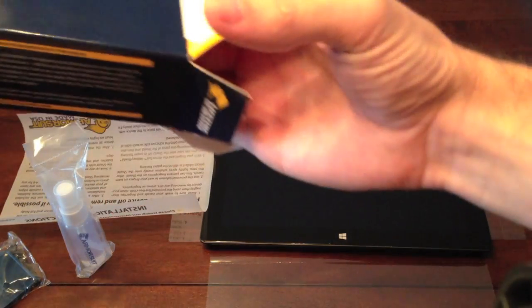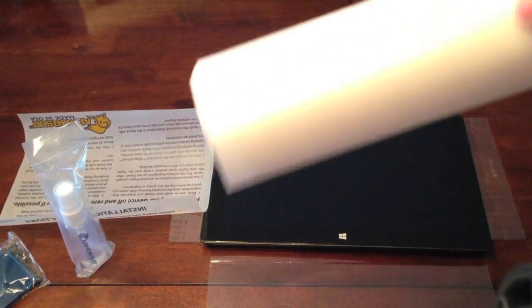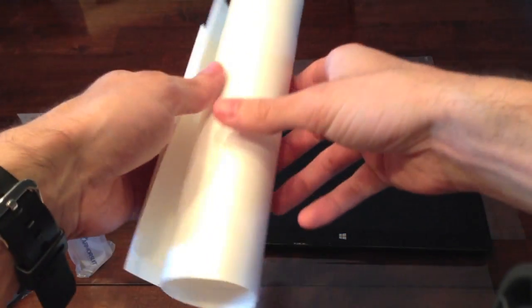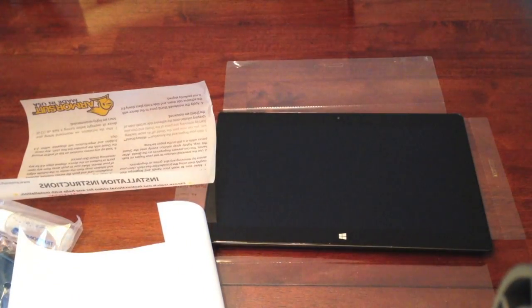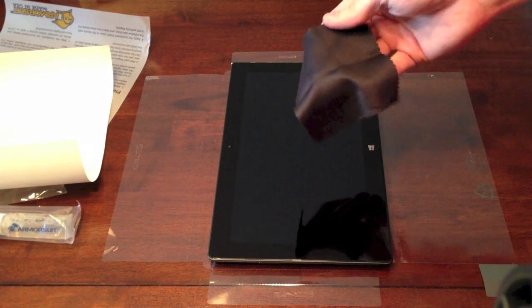It really makes it a lot easier to center up. And here's the screen protector itself — there's one for the back and the sides, and there's the one for the front. I turned the device sideways so it makes it a little bit easier for me to install.